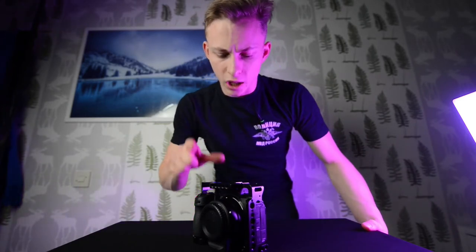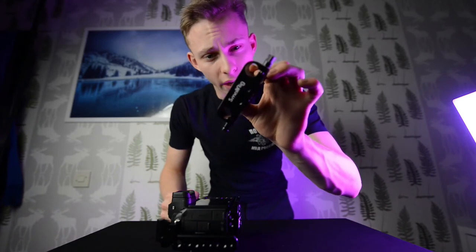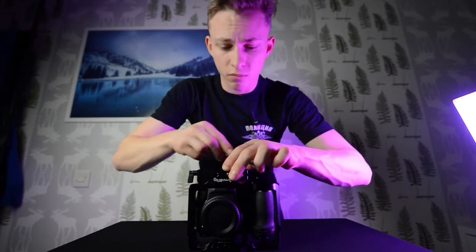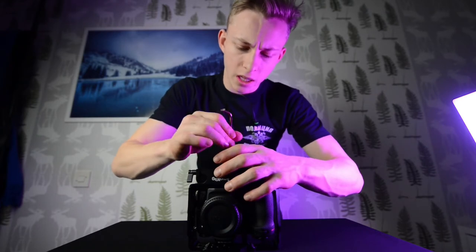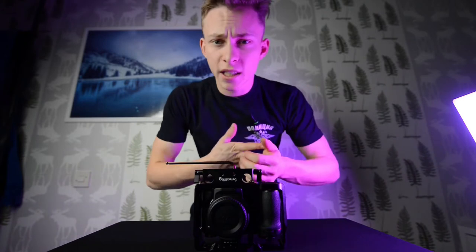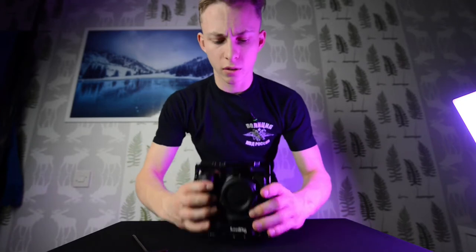The next thing we're gonna do is go to the bottom of the camera where we're gonna mount our rail mount. Rails do a lot even though it's just two basic metal poles going under the camera. They give us space to mount anything, like mattboxes, follow focus, lights, and lots of other cool stuff.